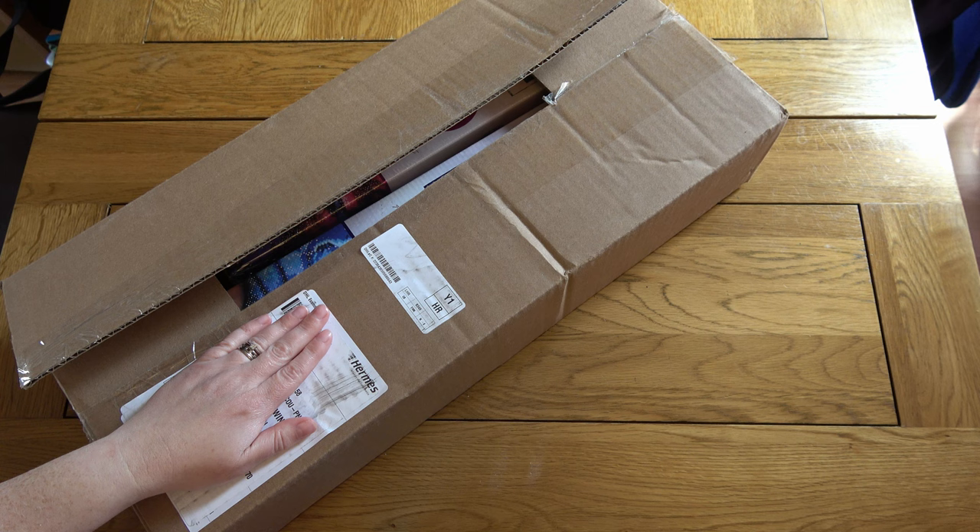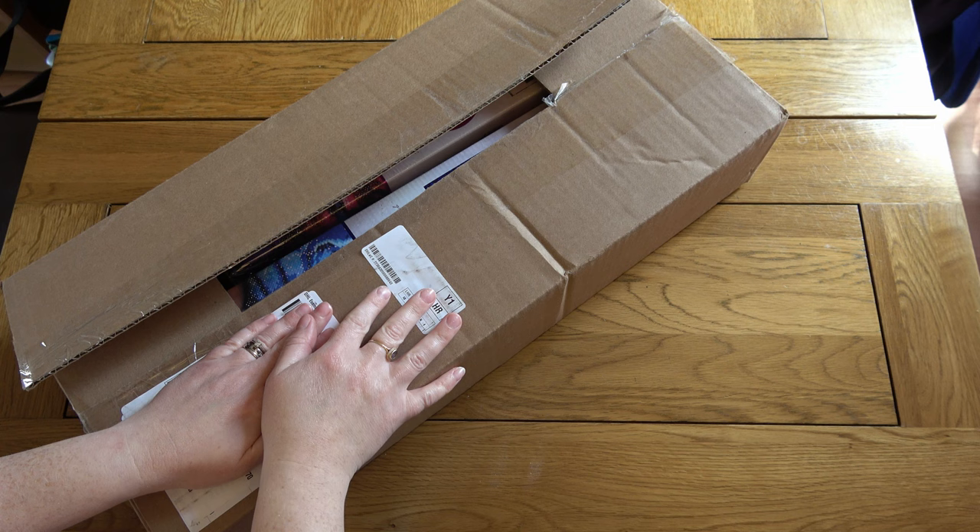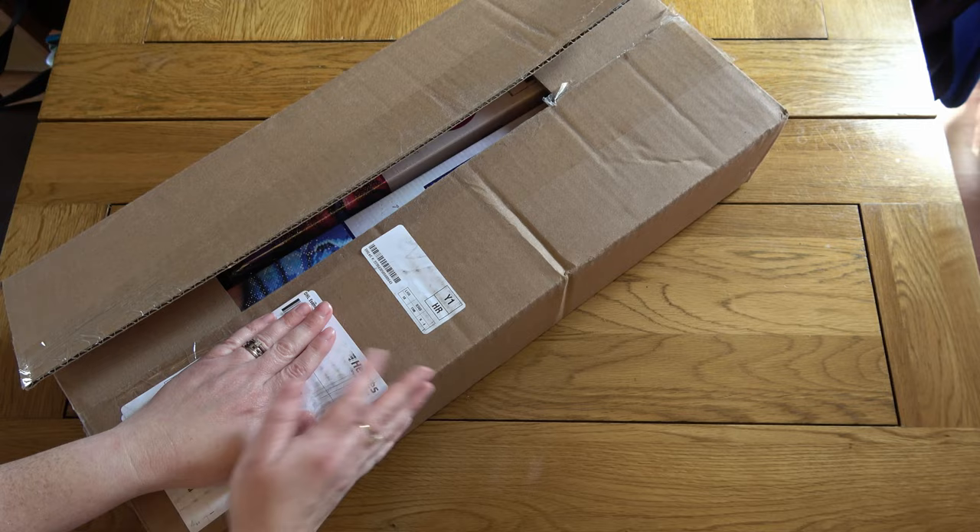Hello, this is Kat's Diamond Painting. Welcome to my channel, or welcome back if you've joined me before. I have my hand covering this section which just has my address details, but I wanted to show you that this parcel came in a big brown box because apparently Diamond Art Club have run out of their signature boxes. I just thought it was funny.